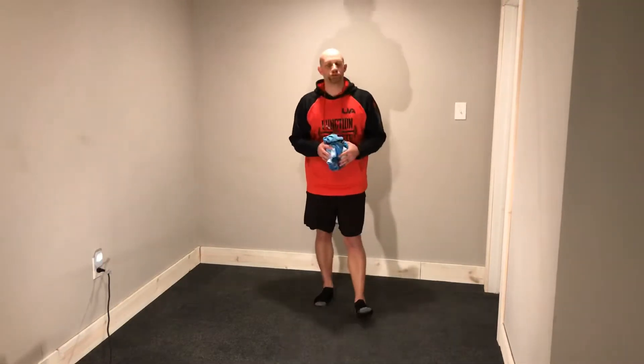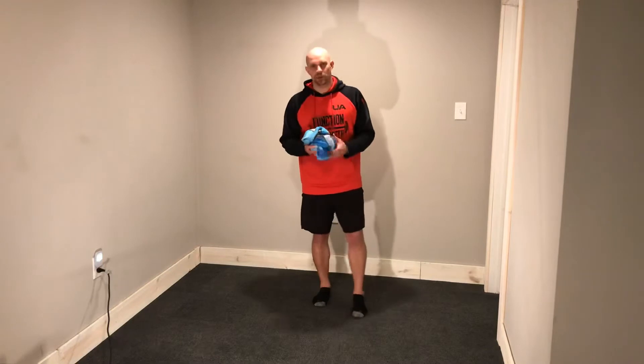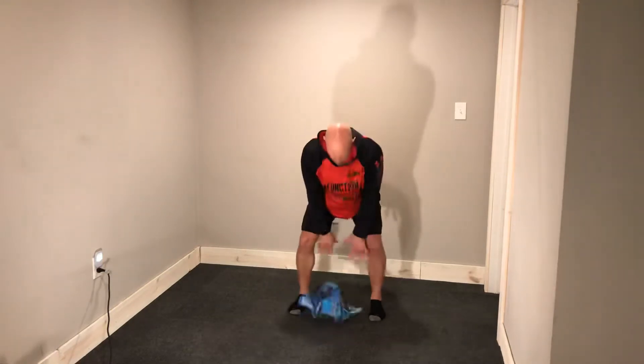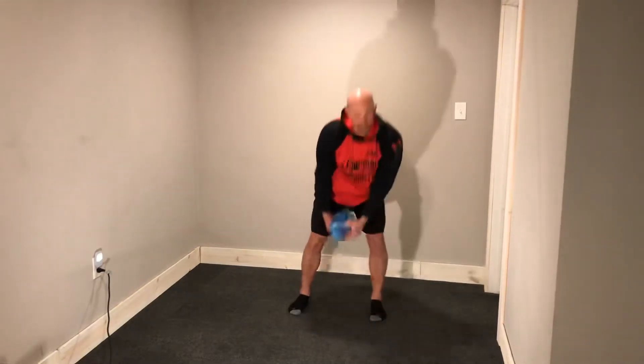I'm just going to demonstrate about one or two reps of each exercise just so you know what they look like, and then you can go ahead and get started. First exercise is a med ball slam — overhead slam. Take it up, throw it down. That's our med ball slam.